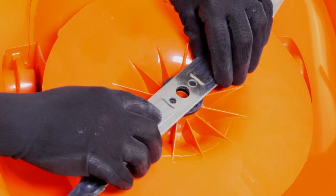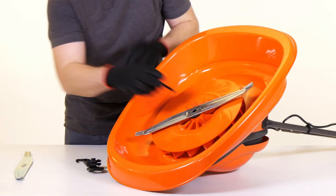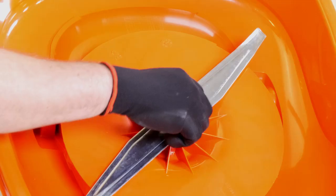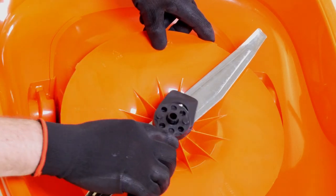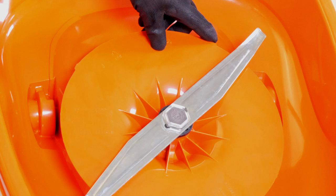Place the blade bolt through the centre hole of the blade with the blades at level. Tighten down clockwise by hand. Hold the fan firmly and tighten the blade bolt with the spanner provided in a clockwise motion, taking care at all times not to catch your hands on the blade.